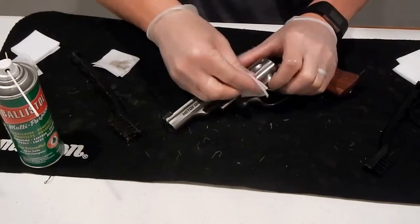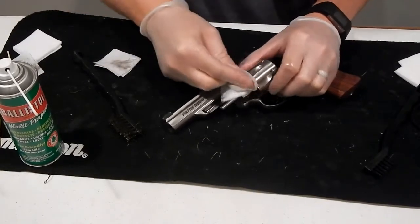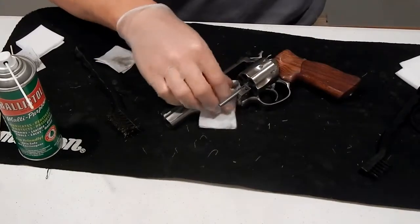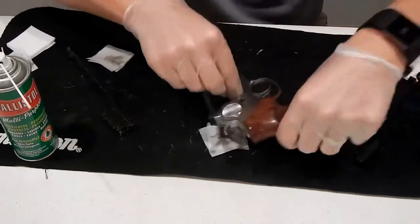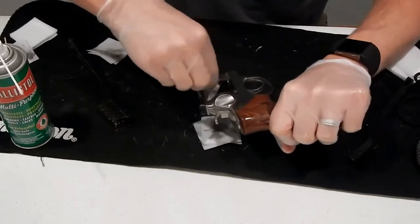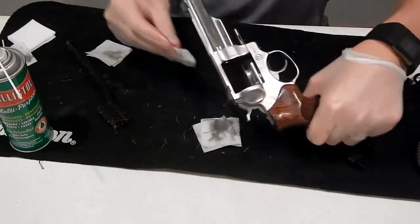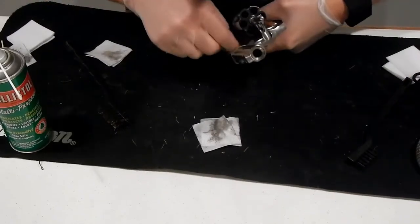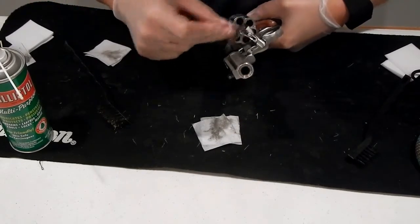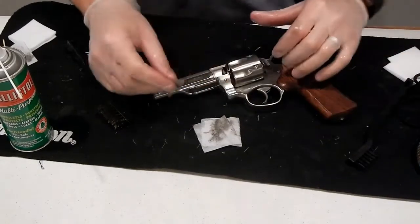You're just going to rub off as much of this oil as you can. You want oil, but you don't want just gobs of oil — you just don't want a mess on your hands. So we're going to try to rub this off as much as we can. Get in here, get this all off the frame. It's shining up pretty nicely. Get back here where the hammer hits. You're just trying to get anywhere where you can see metal and black, and just try to really get all of that off.